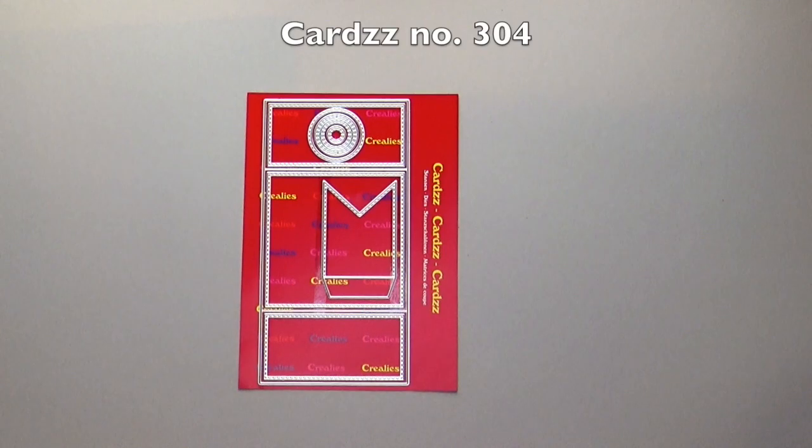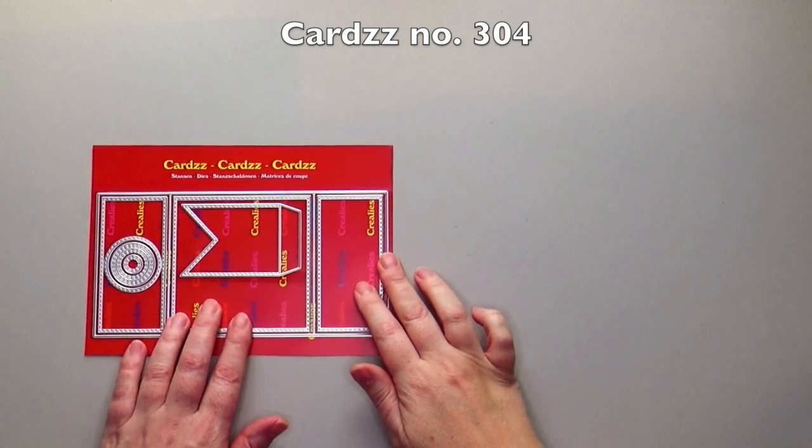Hi! This month we have a great new Crayleys interactive cards die set.